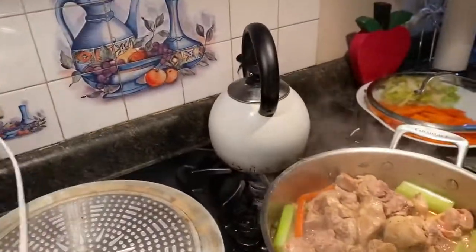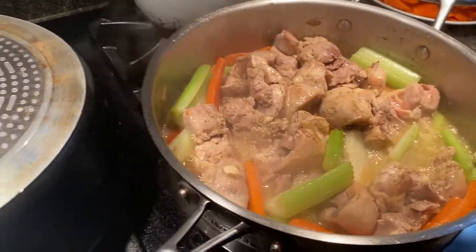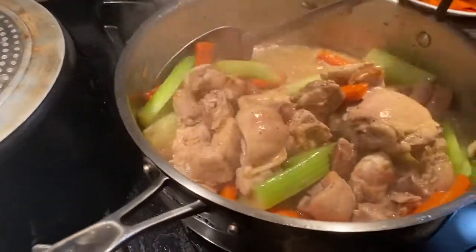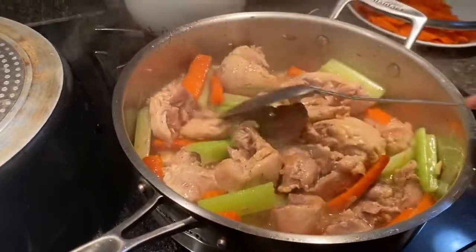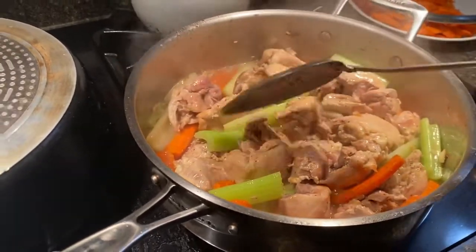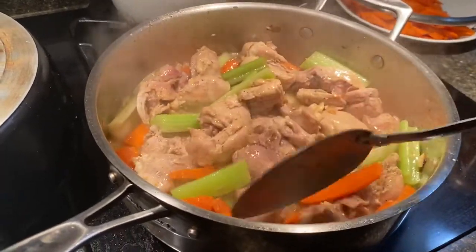This is the second time that this video is cut off, so we're about done. We have some chicken in there — deboned, skinless chicken thighs. We have some garlic, we have some onions, we have some celery and carrots.